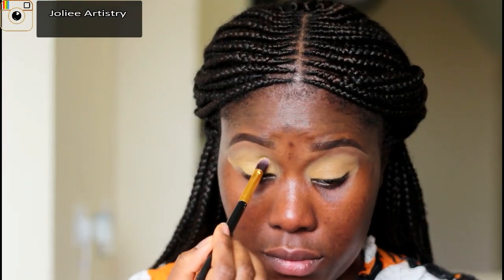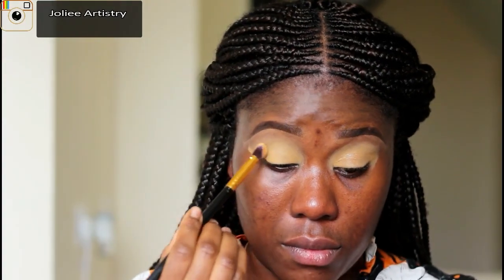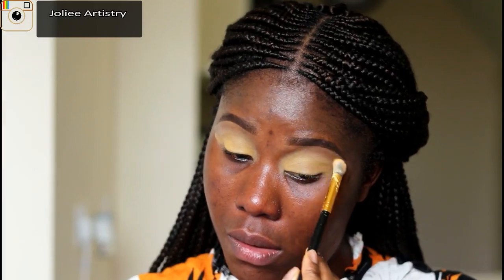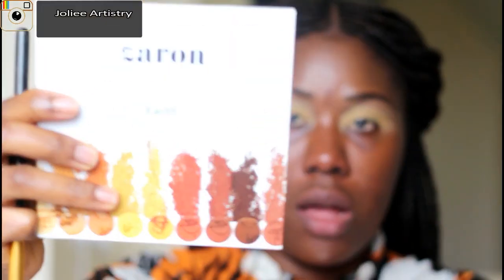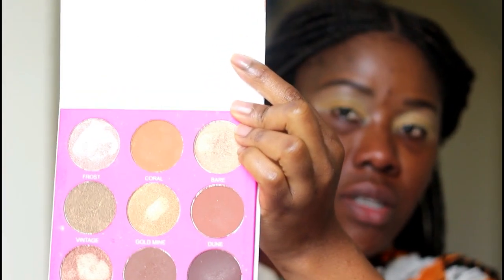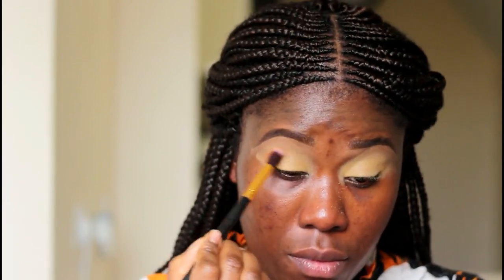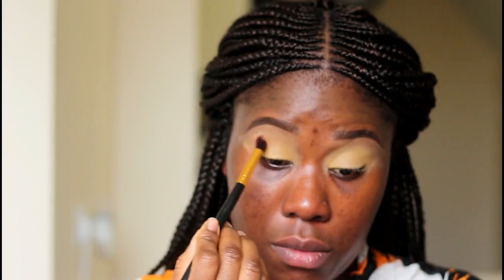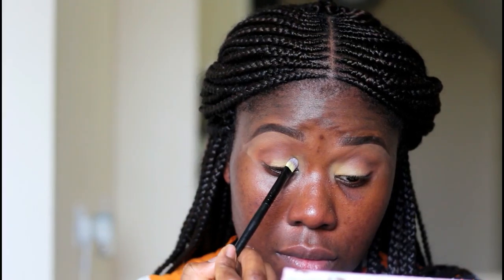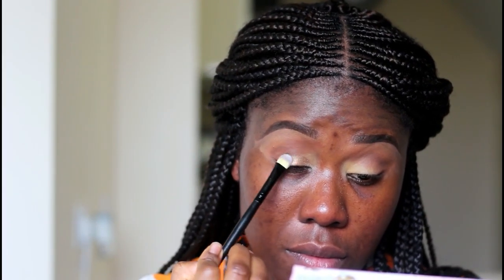I'll go on now to set my eyelid with primer. For my eye look, I'll be using this Zyron palette. I'll use this color, this one, and this one as my transition colors.